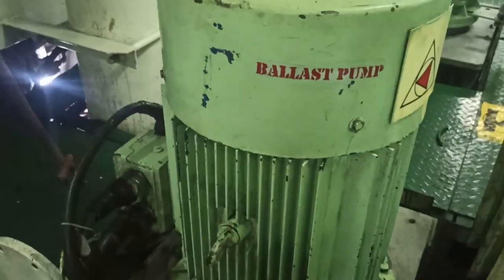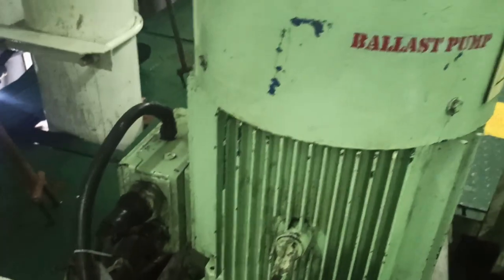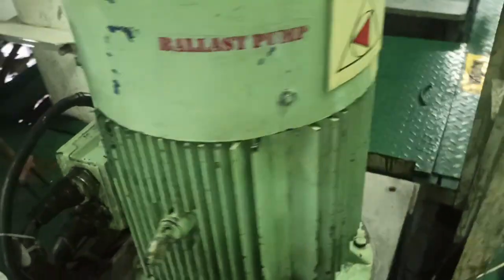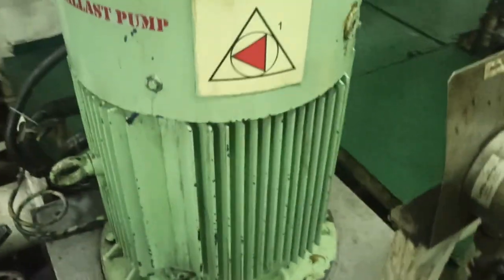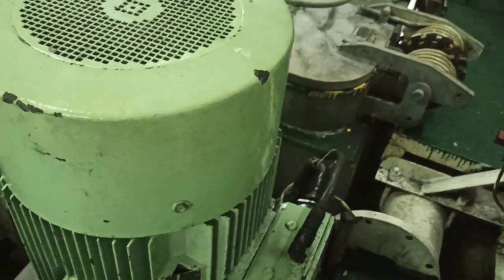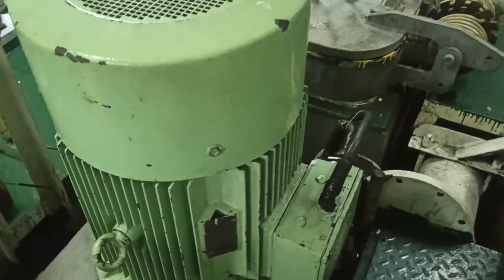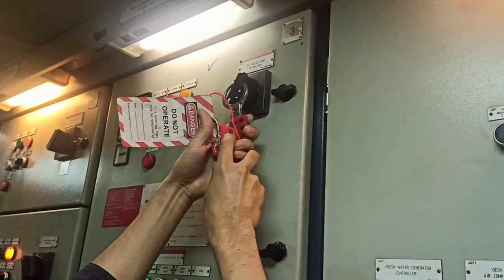This is our ballast pump on board, model MA150-315, and the maker is Wheeler, a German company which produces pumps since 1960. The capacity of this pump is 500 cubic meters per hour. We will overhaul this pump due to low output performance during ballasting.